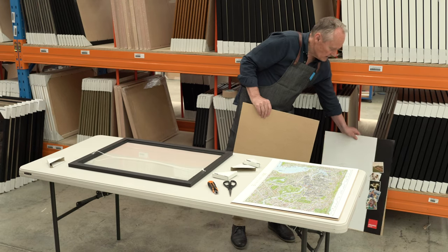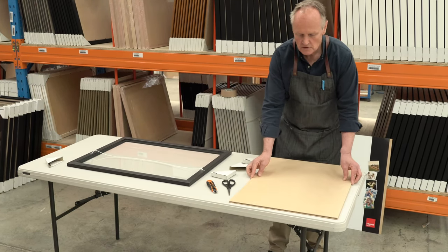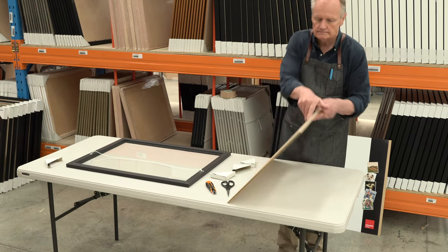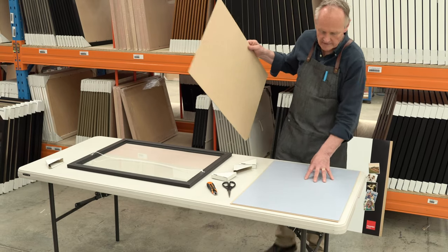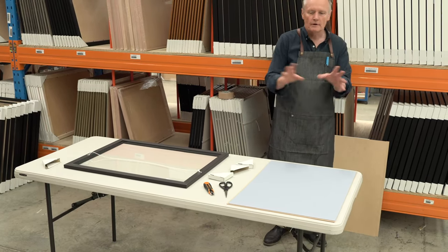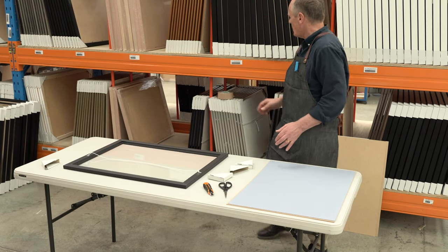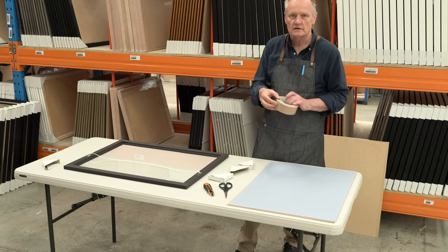What we're doing now is putting the frame on top of the jigsaw puzzle, which enables us to turn it over. We're now able to turn it over, which gives us the back of the jigsaw. The reason we're doing this is we want to keep the jigsaw together as one piece so it's stable in the frame. So what we need to do is run tape across the back of the jigsaw to keep it together.